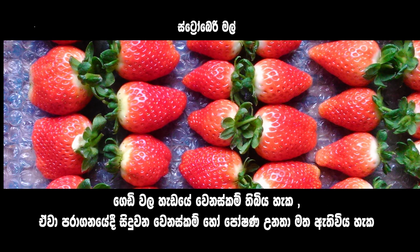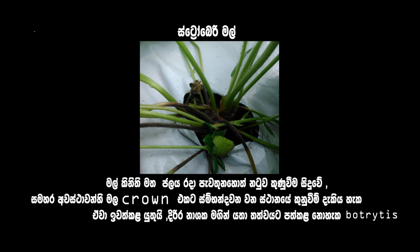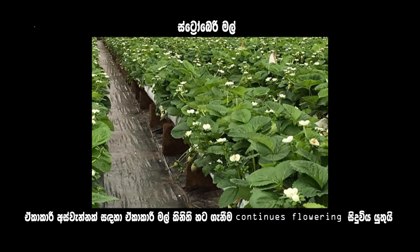You can see different shapes of fruits, which may be due to a pollination problem or fertilizer imbalance. If water remains on the flower or on the crown, the flower can get gray mold, so affected parts should be removed. You need continuous flowering for constant fruiting.